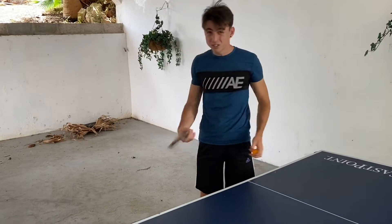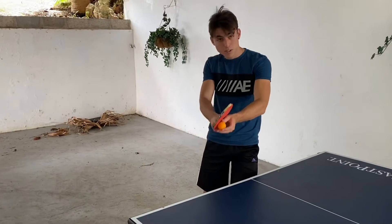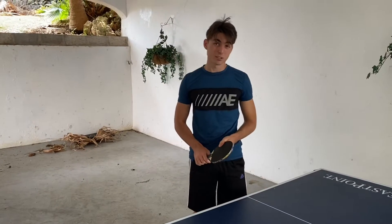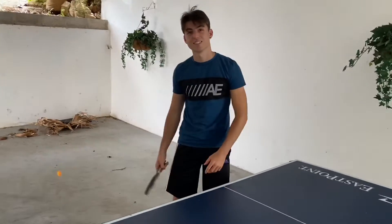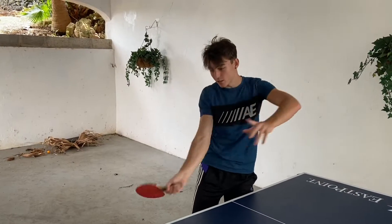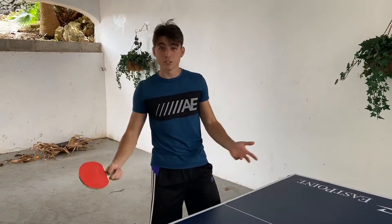In table tennis it's a lot about the wrist — not so much the whole body or arm — because you can get a lot of power on this tiny little ball just from your wrist. So you want to stay compact, get a nice topspin on it. Get under the ball and brush up — that's the most effective way to hit the forehand.